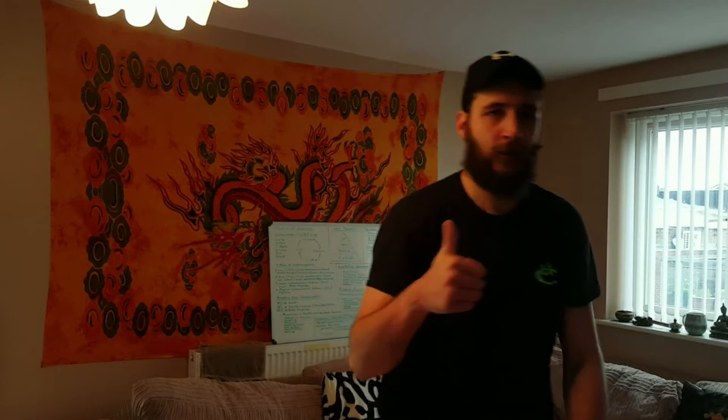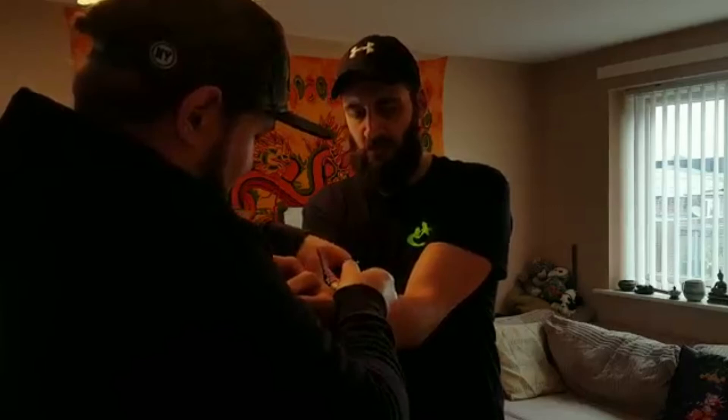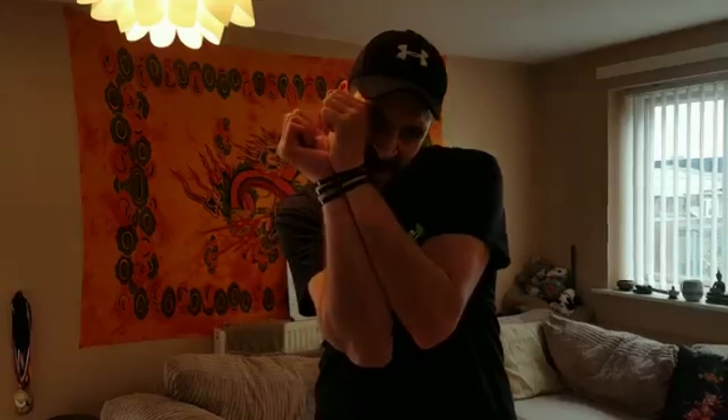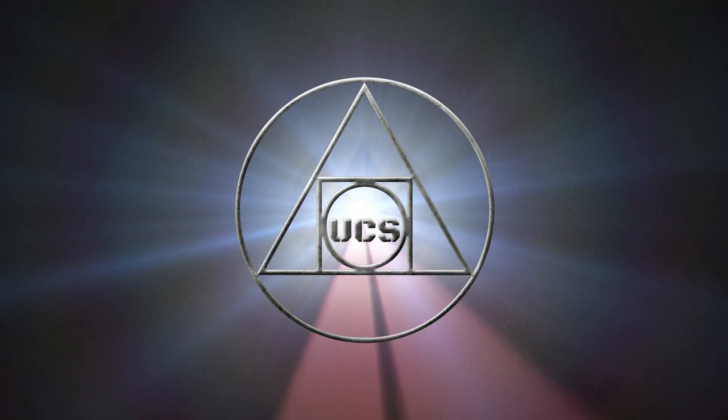And now we're going to try with three of them. That's two — then you need to tighten here a little bit more. Three. All right. Three.